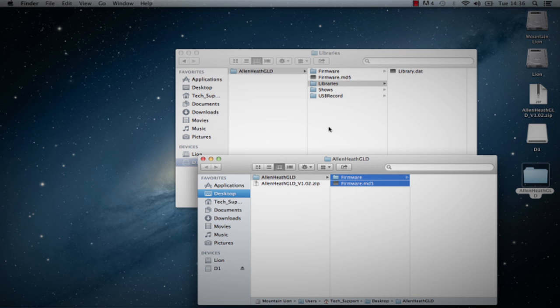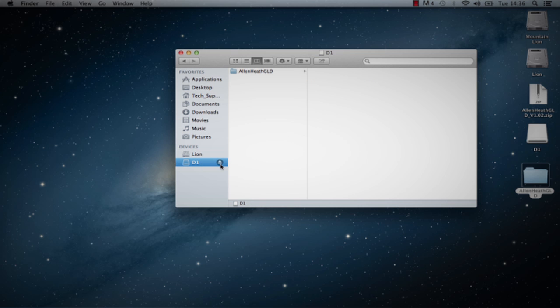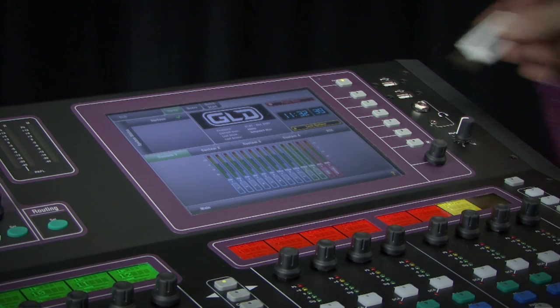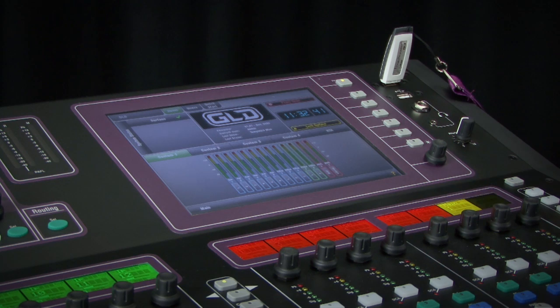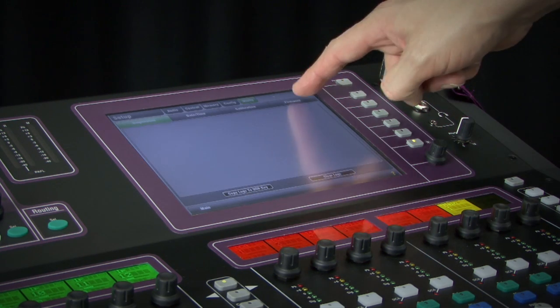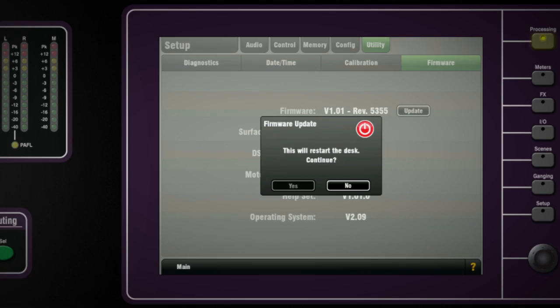Step 4: Eject the USB key from your computer. You can do this by clicking on the small Eject icon via the USB key in Finder. Step 5: Plug your USB key into either one of the USB ports on the GLD-80. Go to the Setup Utility Firmware screen and touch Update. This will then detect your USB key and validate the firmware contents.